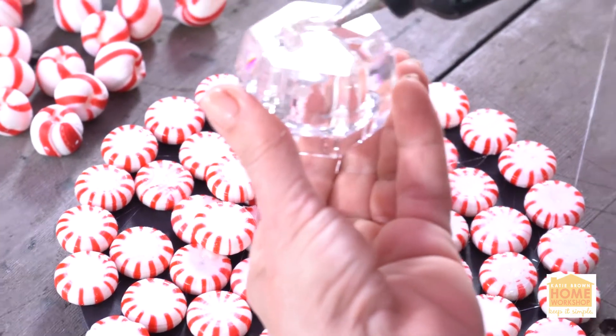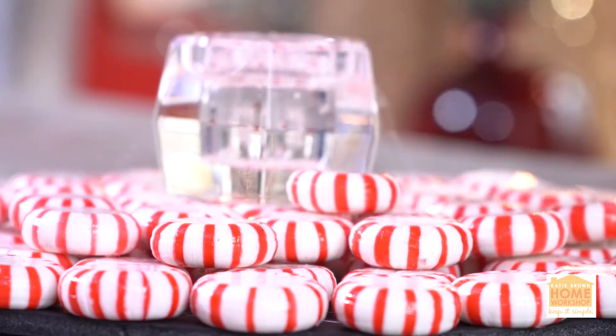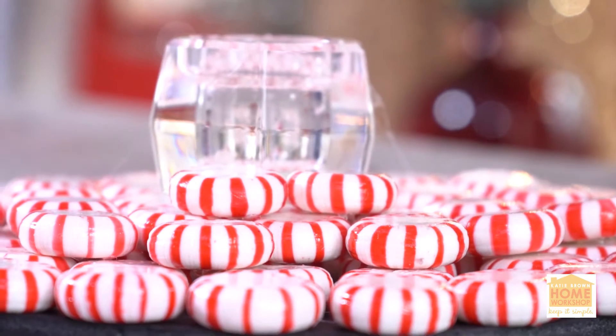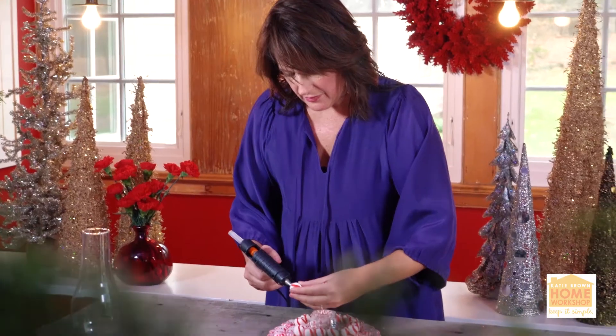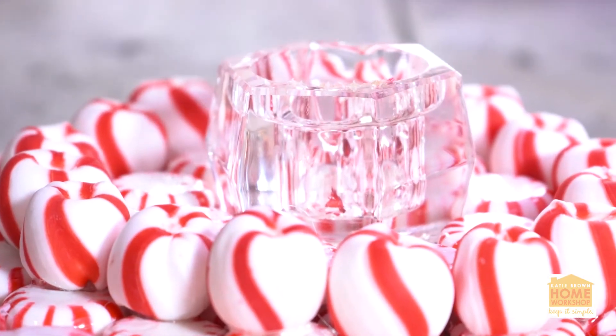Then take a little glass candle holder and mount it with your hot glue right in the center of your circle — that's where your candle's going to rest. Around that, you might want to have some fun with the other shaped peppermint and hot glue it around each one of the rings, just to give it a little bit of depth and a little bit of fun.